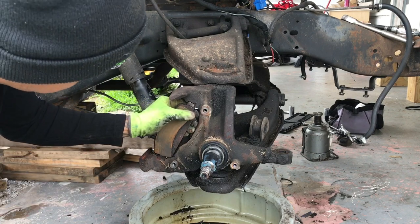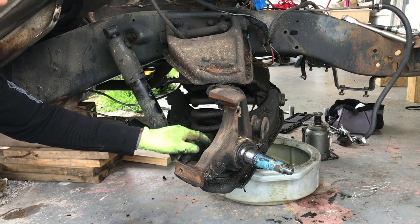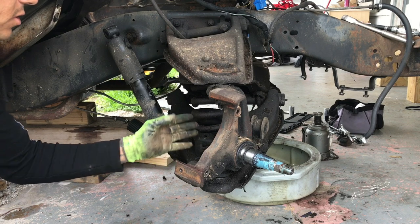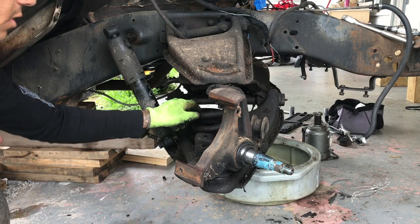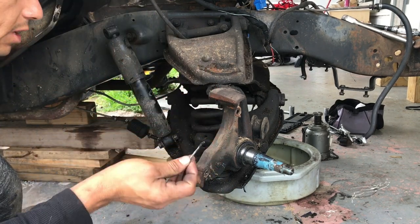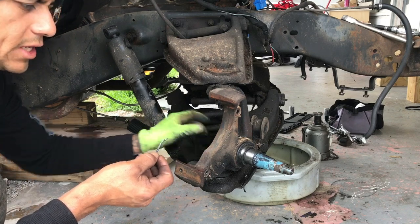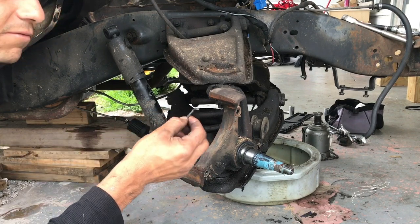Now we have our spindle exposed. It's time to remove the bolts on the ball joints — we're going to remove the lower one first. We're going to put a jack under it so the spring doesn't come out and hurt anyone. The jack holds the pressure the spring is putting on the control arms. We take out the clips — the other side was really rusted, so I broke them as close to the hole as I could, turned them, and they came right out. I stuck a screwdriver in there to clean the path for the new ones.